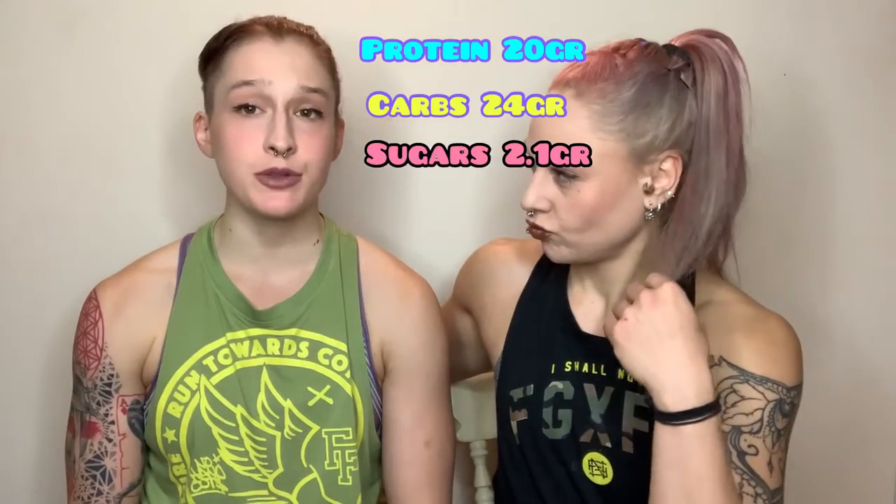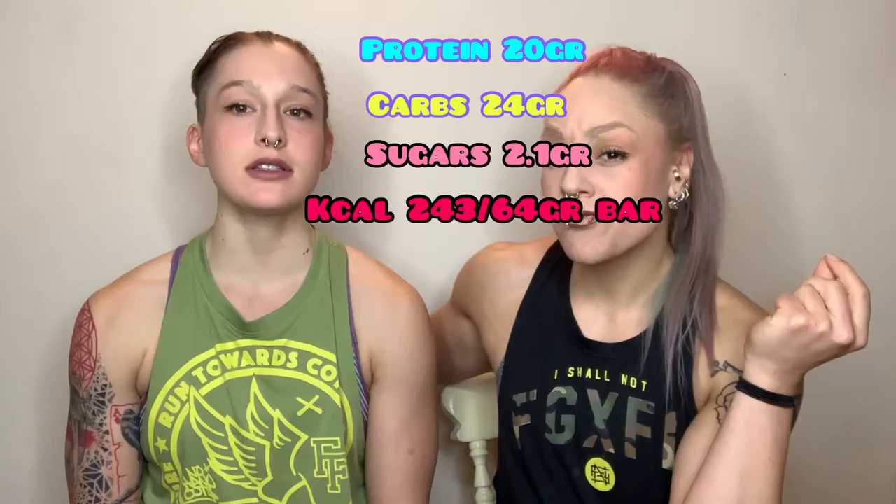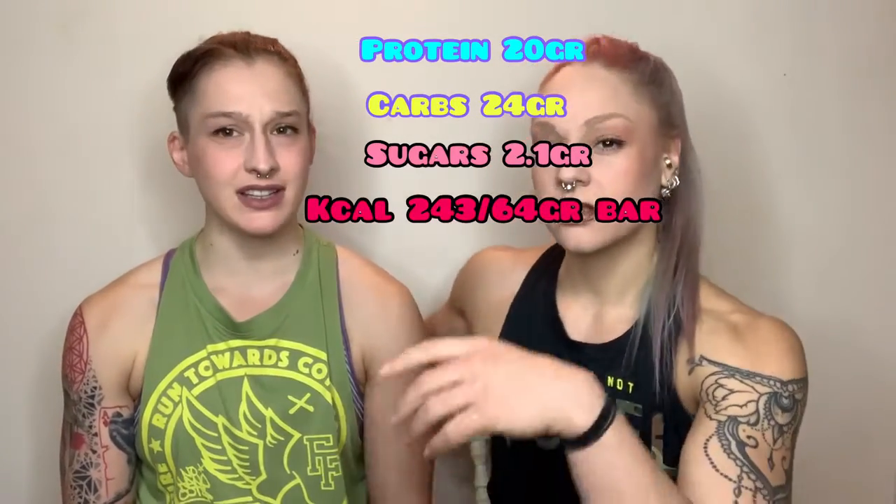It weighs 64 grams, has 20 grams of protein, 24 grams of carbohydrates, and only 2.1 grams of sugar. It's 243 calories for the whole bar.